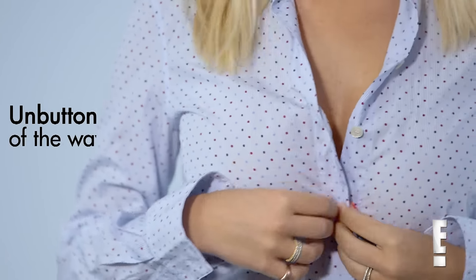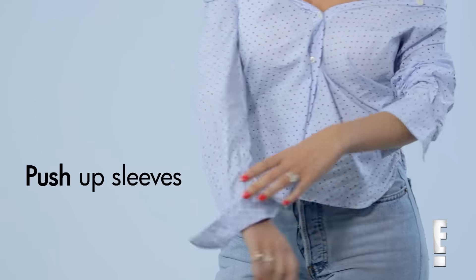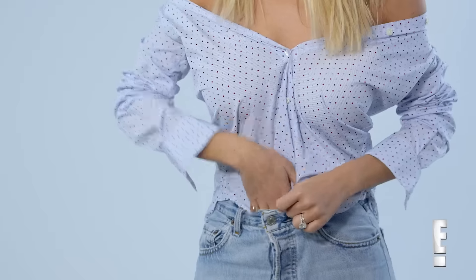The last look is the relaxed look. Look how relaxed I am. This look, you're going to unbutton it three-quarters of the way, and then just pull your shirt over your shoulders. And then I'm just going to roll up my sleeves a little bit. I think what I really like about this look is that it is a play on a classic shirt.